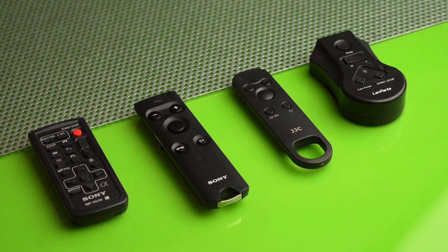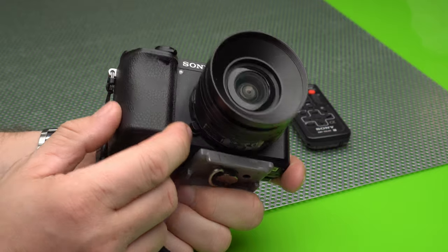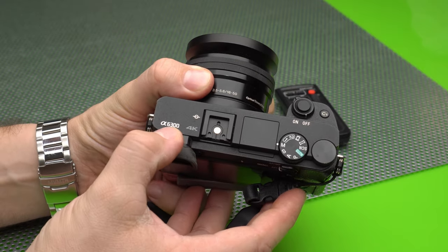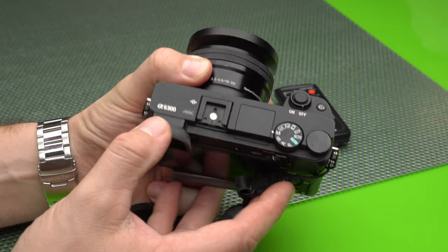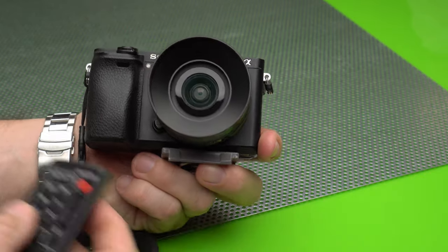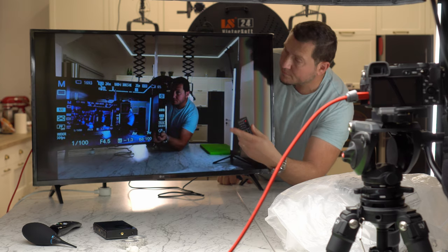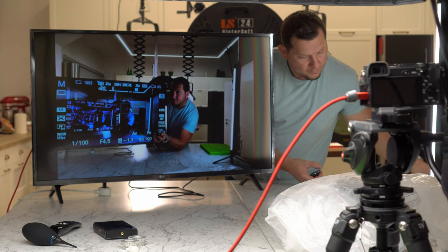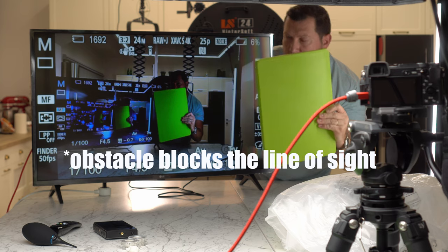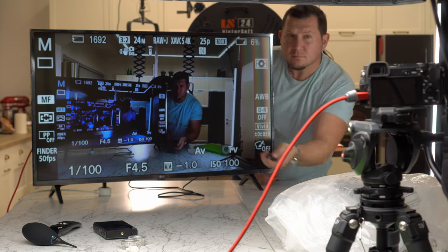Here are our impressions after working with all these remotes. The Sony infrared remote works in a relatively short line of sight. This also depends on the camera, but some Sony models have a single infrared receiver, which means they will only work reliably from one side, and from other angles they might or might not work at times. These limitations make them hard to recommend for anything but occasional use. For professional use where repeatability is key, they might not be reliable enough.